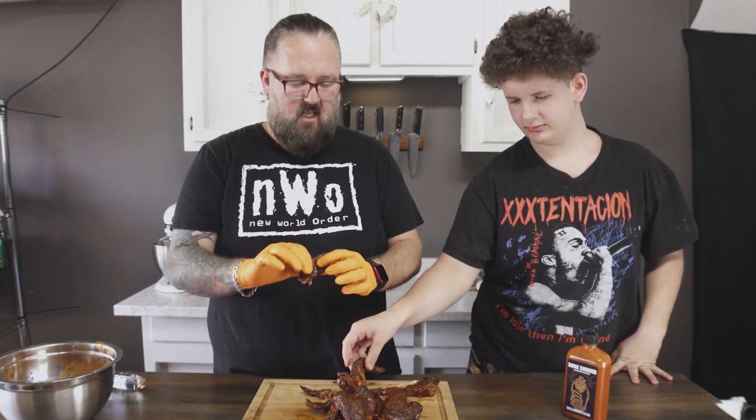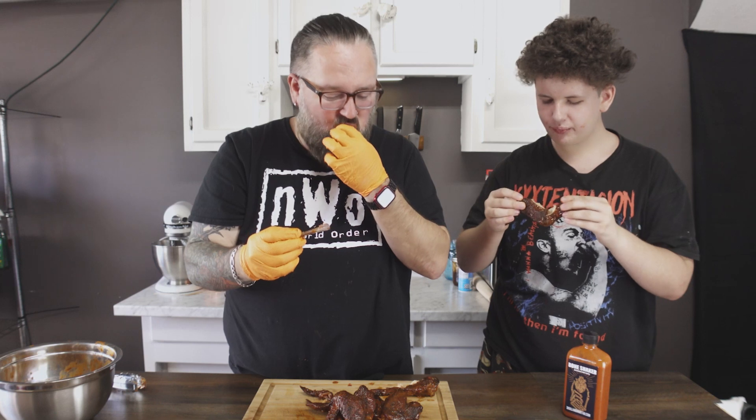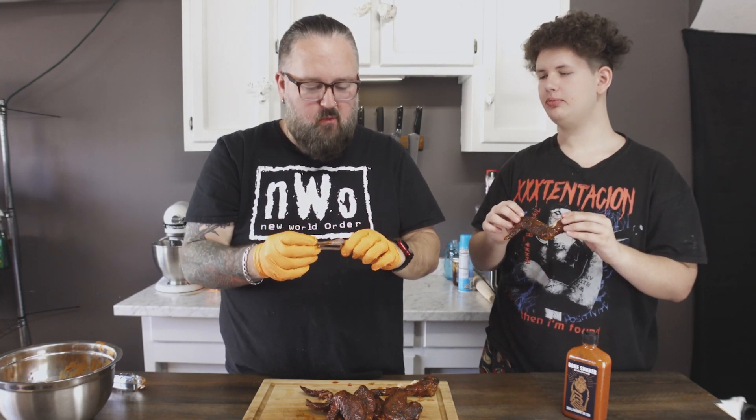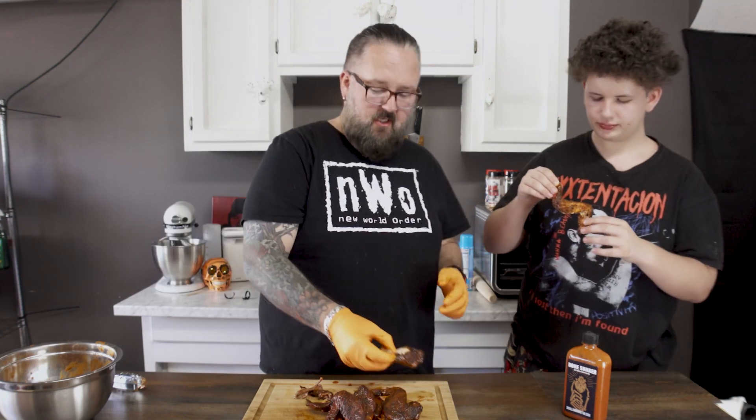We're joined by a special guest — it's your boy Fred. I told him it was wing day and he had to come down. Fred, grab a wing. It's got that new Bone Shaker artisan wing sauce, now available at skullandmortar.com. I'm going to give mine a taste. Hot. It's hot — wise or spice? Spice. What do you think about that Bone Shaker? It's good. That slaps, doesn't it? Is it too spicy for you? And on top of that, the clean pull on these bones.